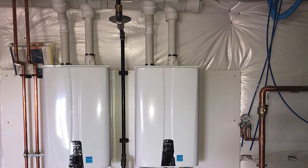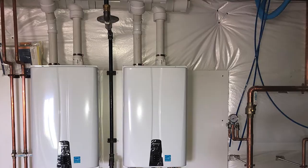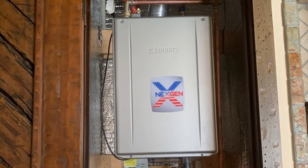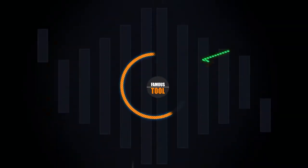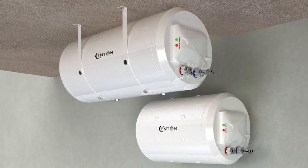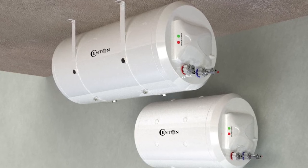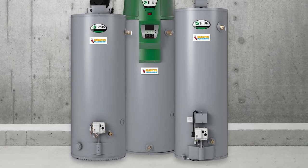A new water heater is a significant investment and it's important to research different products to find a water heater adapted to the needs of your family. One of the first things to consider is whether you should get a tank or tankless water heater. Tankless water heaters are more compact and can heat up water as you use it. Water heaters with tanks are a better option for large families since they can store hot water and reduce energy use.